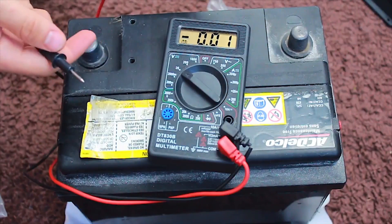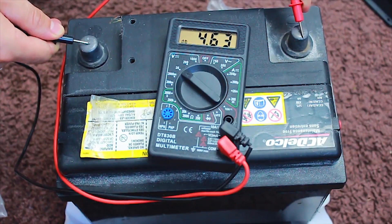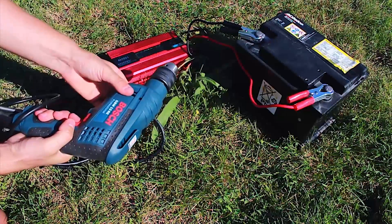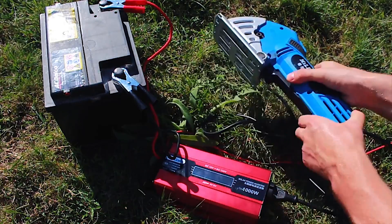Even with our dead two-year-old battery with only 4V output and two small panels, after about half an hour we get a consistent charge — enough to use our power tools. Especially if you have a good battery, you will have no problems getting electricity.